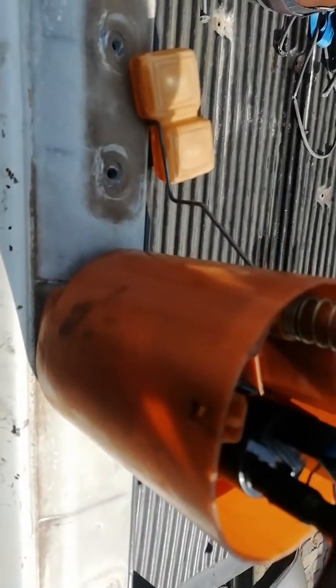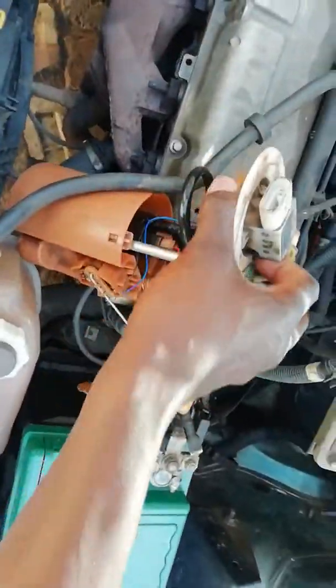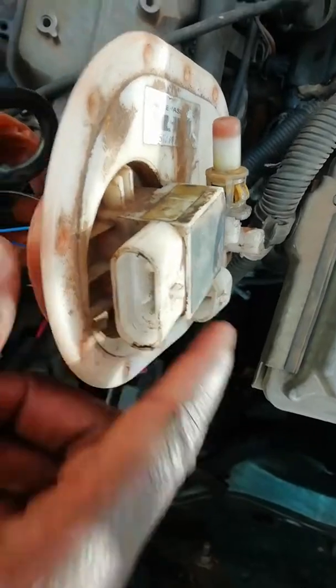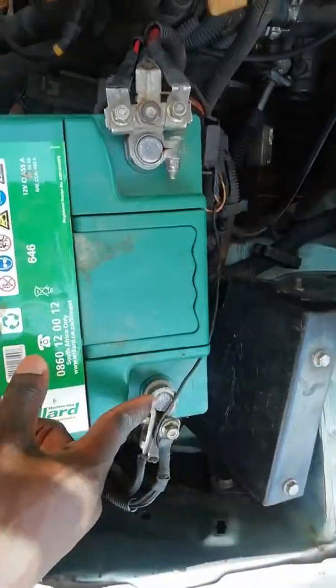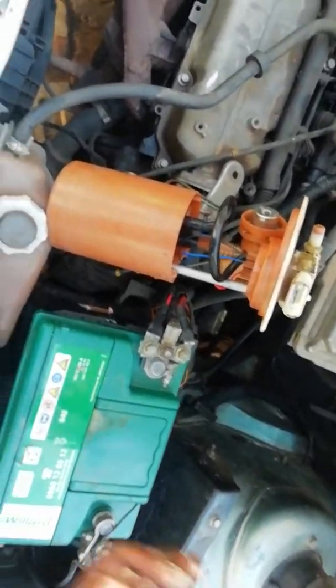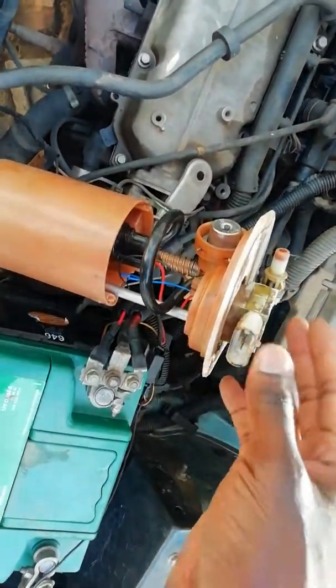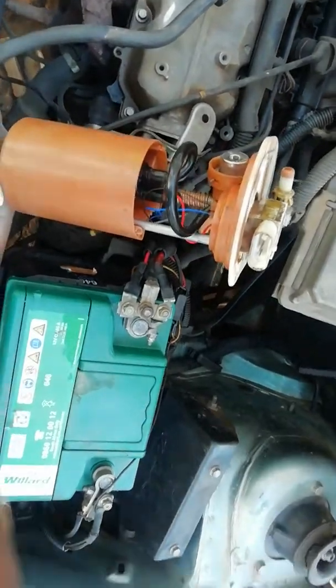In another video I showed how to test if the pump is working. The pump has two wires — you put positive and negative wires onto those terminals, then connect them to a battery. It will start spinning because it's a motor inside. If it's still connected to the fuel, it will start spitting out petrol — that's how you confirm the fuel pump is working.